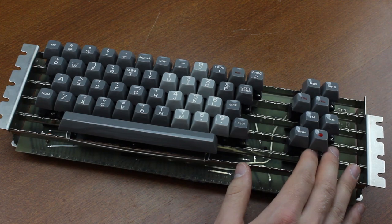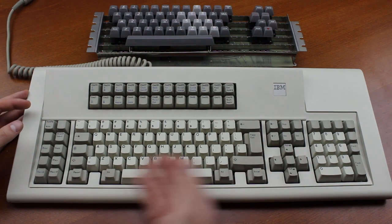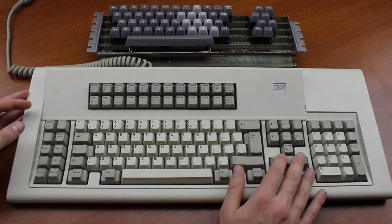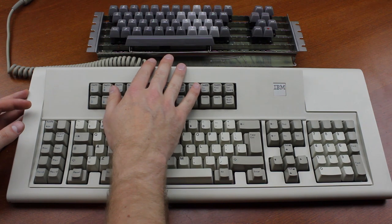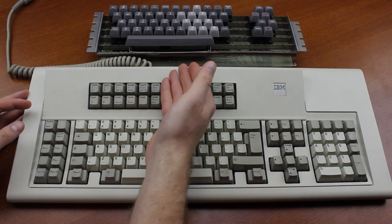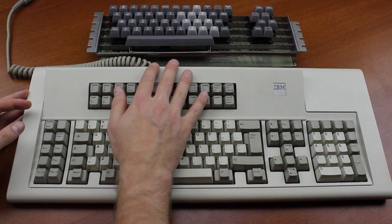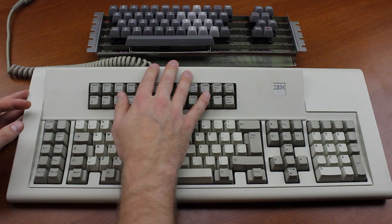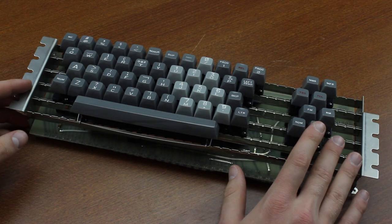Although many people associate vintage keyboards with extremely large form factors such as the IBM F122 battleship, really old keyboards like this tended to have much smaller forms closer to those found on typewriters, which was still very common at the time. So naturally they made keyboards in their image to make them easier to adapt to, and their functionality was closer to a typewriter than later computers would become.